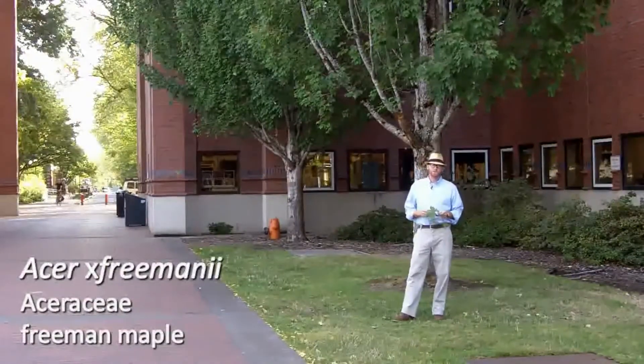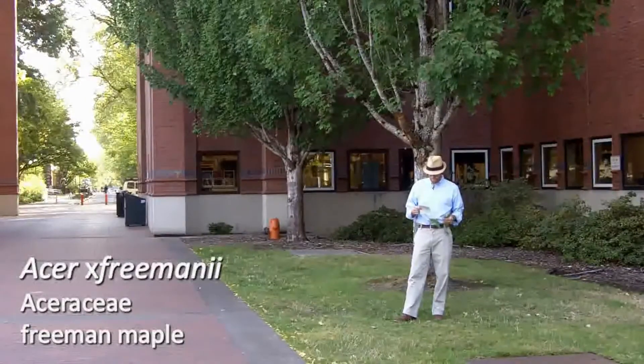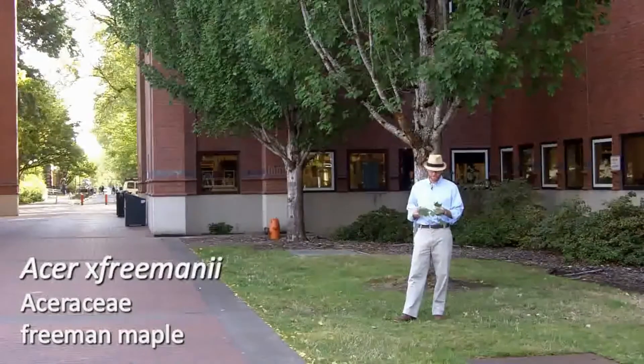Welcome to walk number three in Horde 226. Today we're going to start with this is Acer Freemanii, number 27 on your list today.